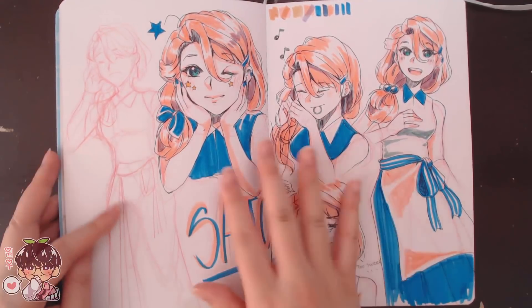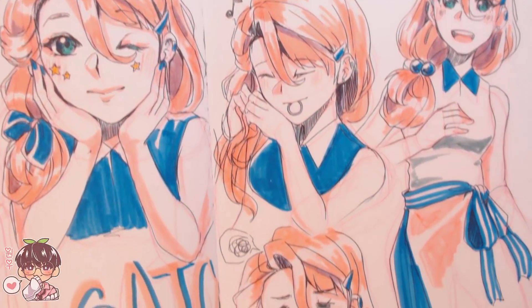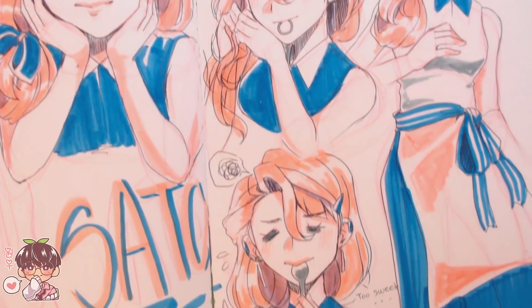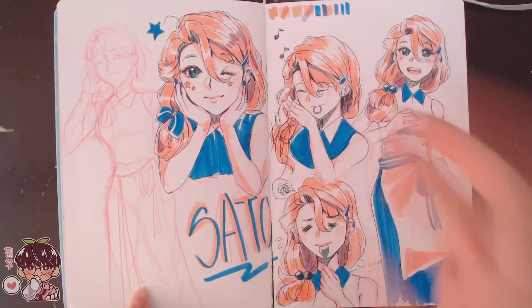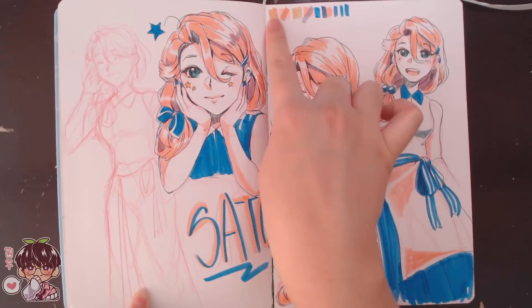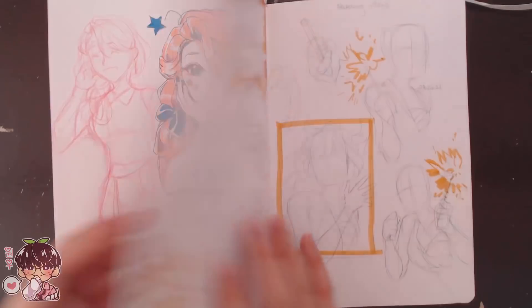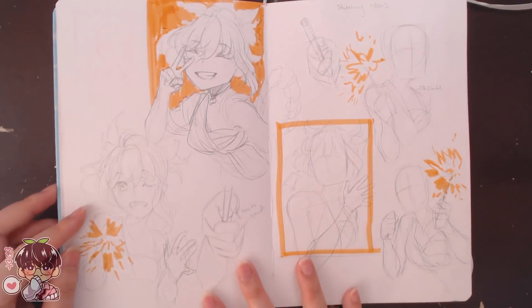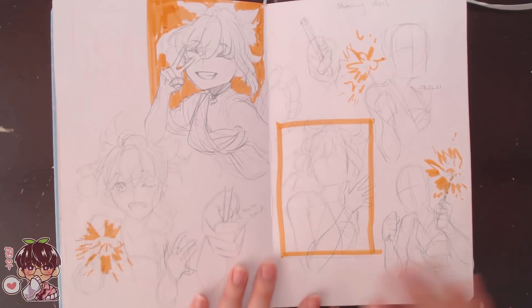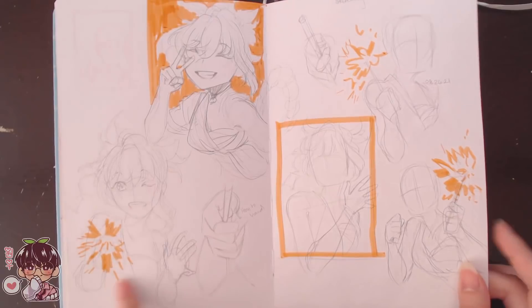I was trying to figure out Sato's outfit again and picked a few markers to doodle her. You can tell when I'm planning out colors because I have a lot of swatches in my sketchbook. More Yoimiya ones — I believe these were for planning the Yoimiya video: figuring out the pose, potential lighting, and figuring out the hands. This one is the closest to what I actually did in the final piece.